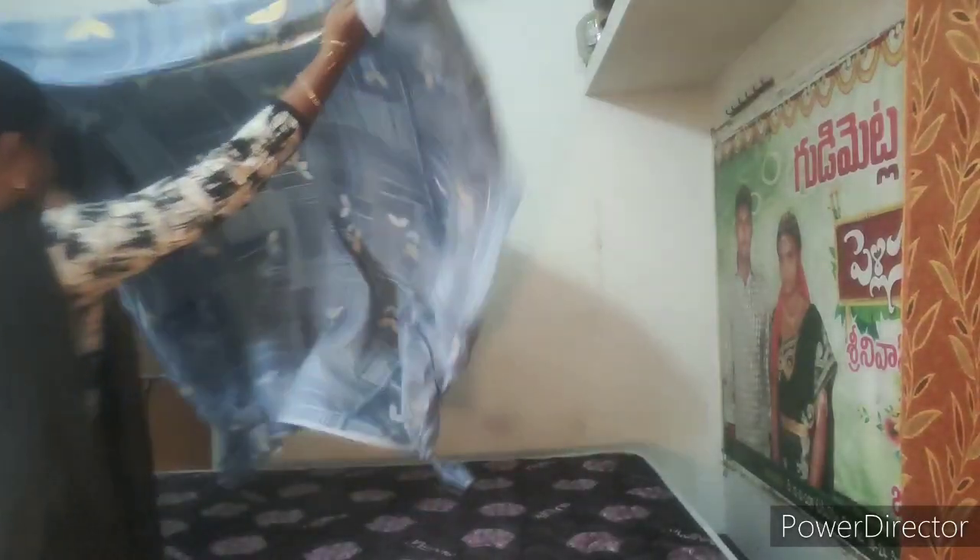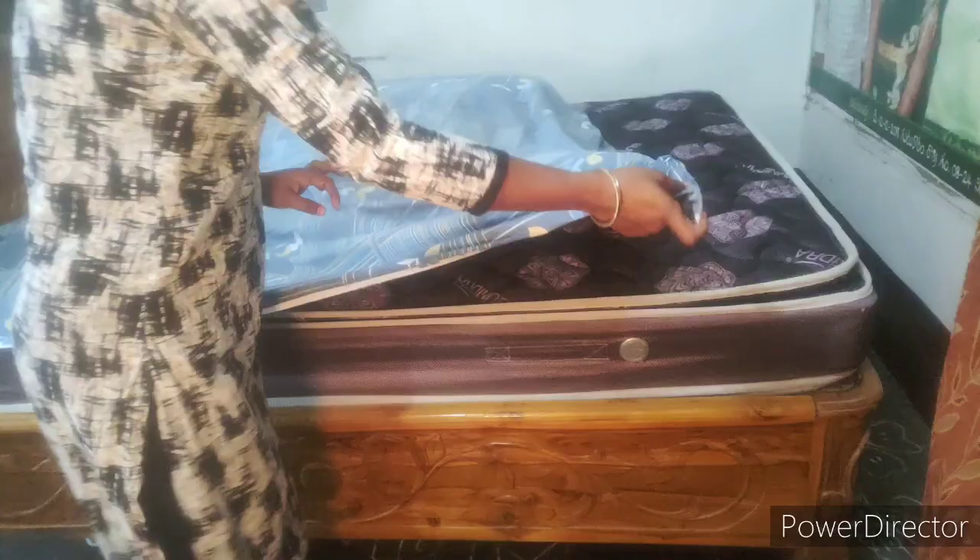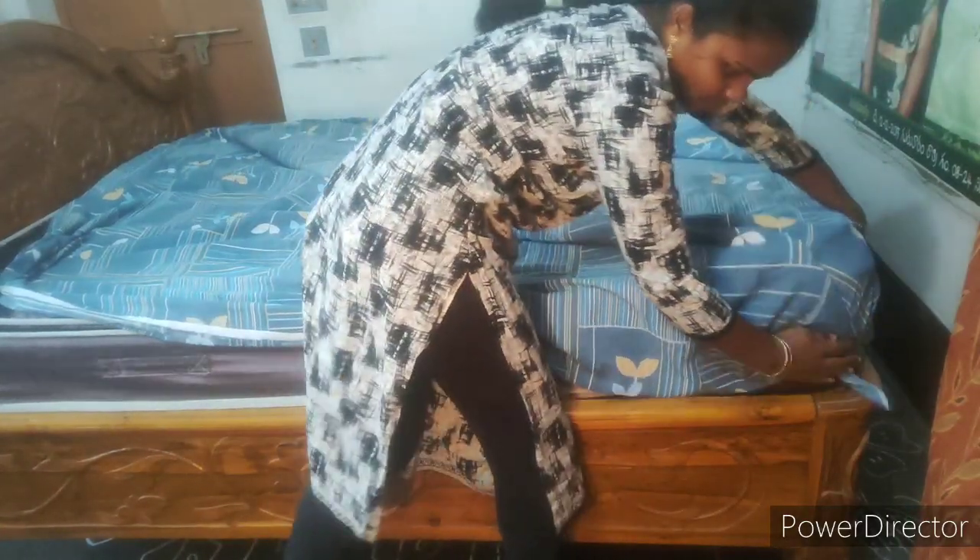As usual, we will use the back sheet. We will test the back sheet.